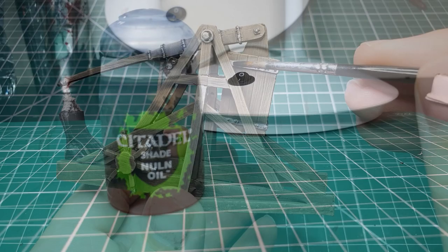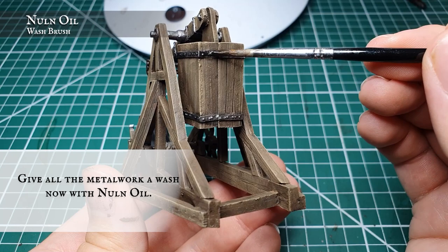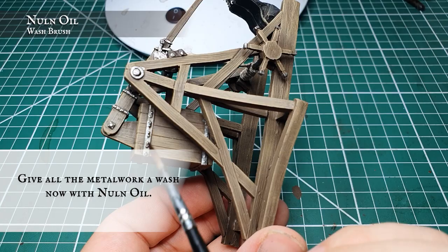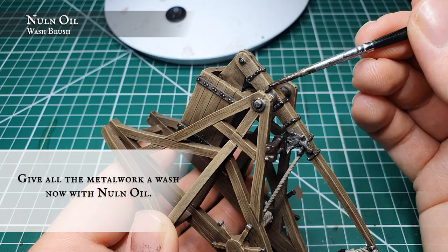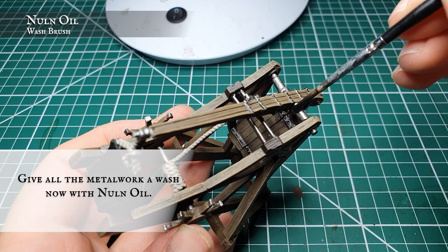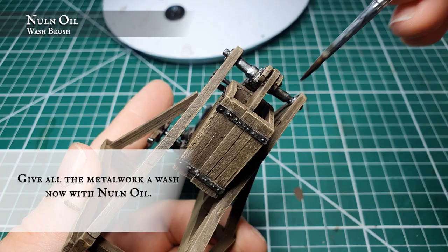Now we're going to use Nuln Oil to wash all the metal work on the model. As we did when applying the original metal work, keep it nice and targeted and avoid any pooling — just looking for nice even coverage of the wash to sink in around the grooves, against all the rivets, in the joins on the mechanism that fires the arm, and in the grooves of all the struts and axles that hold the main body together. We're using pure Nuln Oil here without thinning it down, as we want to promote this as old, aged metal that has stood the test of time — creating real depth and definition to all the metal work.